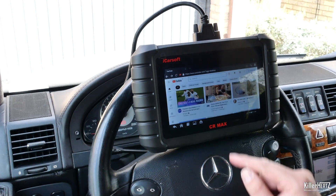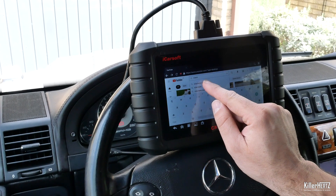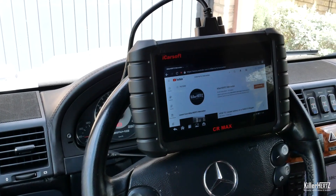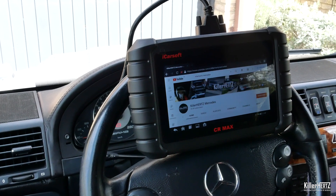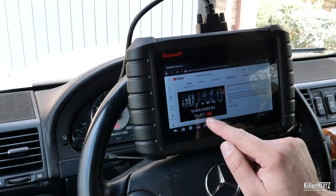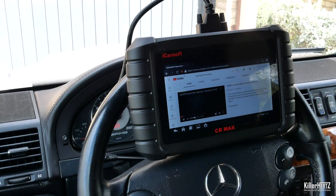As it's an Android device it has a built-in web browser and the Google Play Store. Let's try and recreate some kind of YouTube inception by opening up my channel and playing one of my videos on YouTube within this actual YouTube video! Jokes aside, this may be useful if you want to watch a how-to or instructional video from within the car.